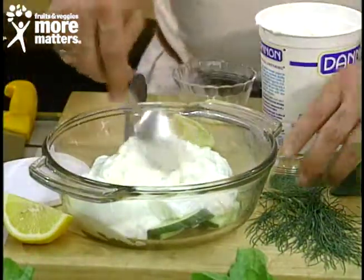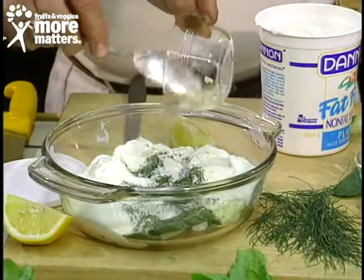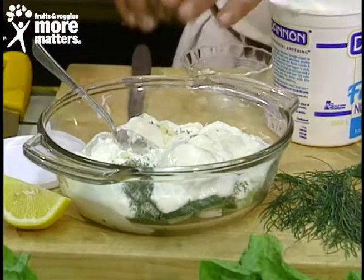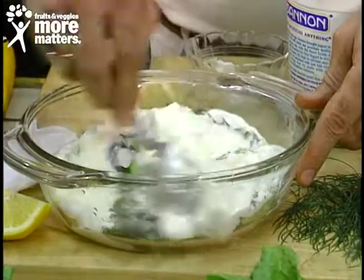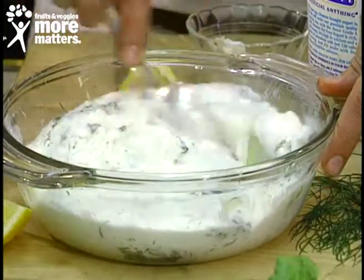You can add more cucumbers, and then we're going to add some dill and some crushed garlic, and just a little more yogurt and lemon. Blend that together, get it nicely blended, refrigerate and let it marinate — and it's a delicious, cool, and refreshing yogurt salad.